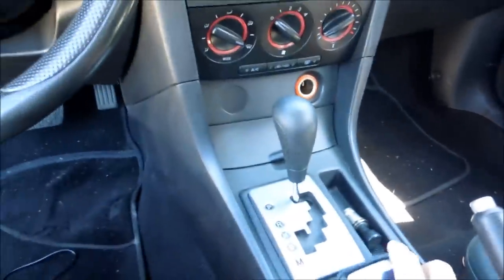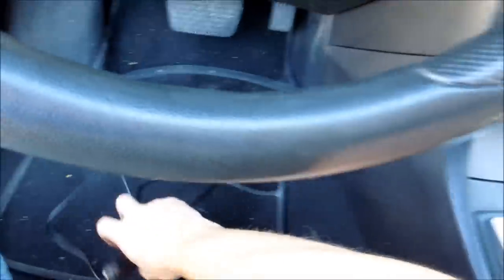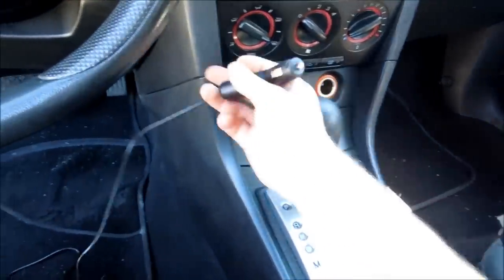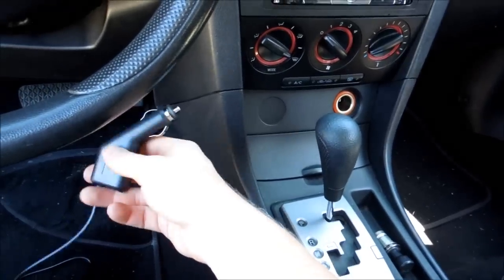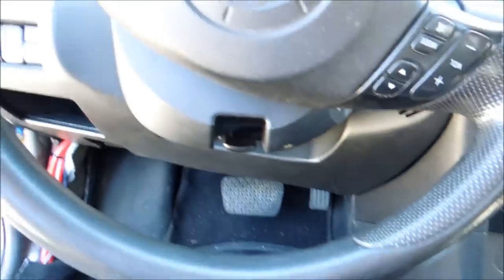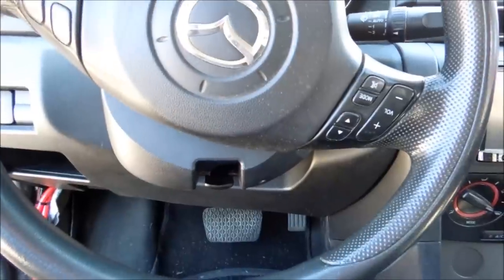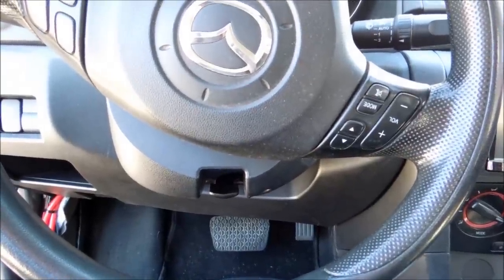The next thing I'm going to be showing you is we want to get to our cigarette lighter. Because then I can show you how to solder this if you want to solder it in behind the cigarette lighter and completely hide this plug. The other thing you can do, depending on your car, is you can solder it to the accessory wire.